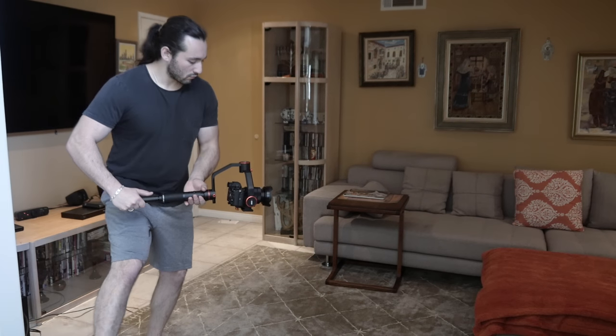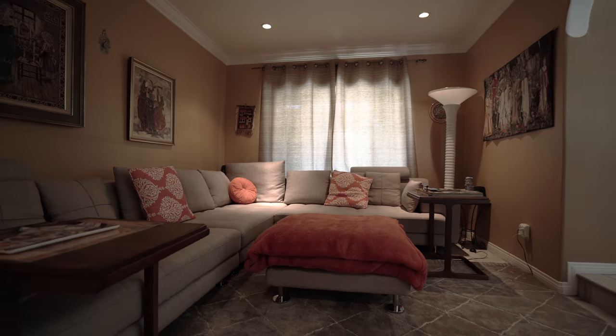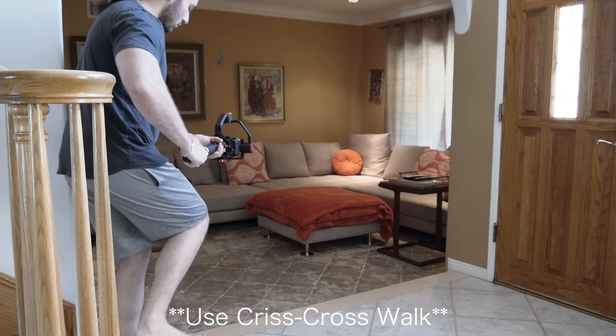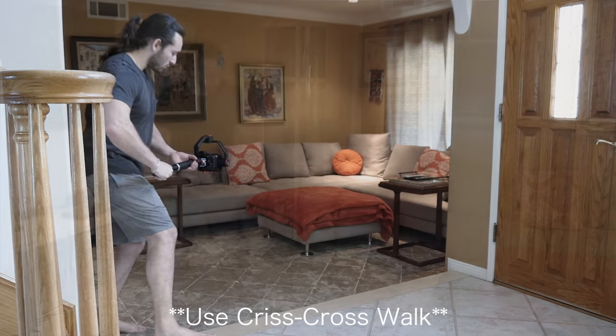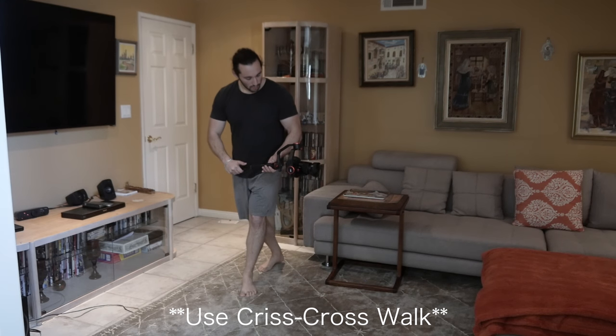Why do I use this technique? It allows me to incorporate more stability in my shots. You roll yourself up like a ball and you become more sturdy and stable. Now as you dolly in, you are taking tiny footsteps, keeping your knees bent, and using the heel-to-toe technique. This will guarantee you stable and accurate shots.